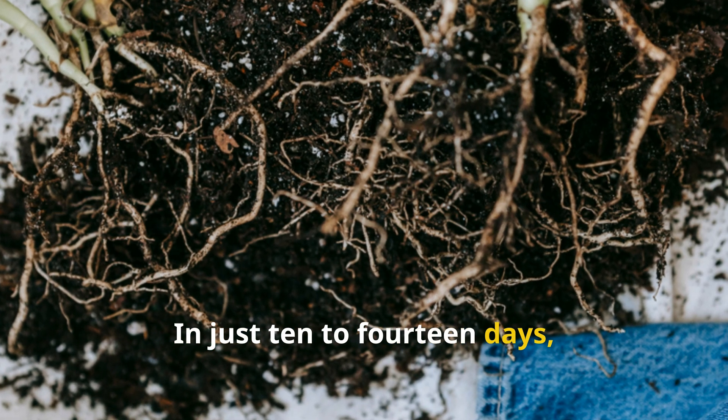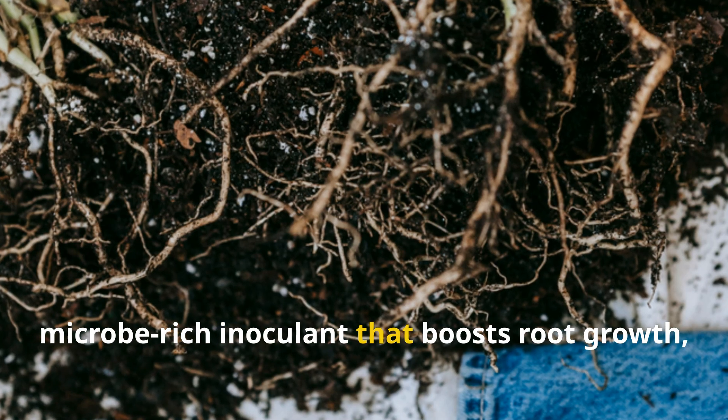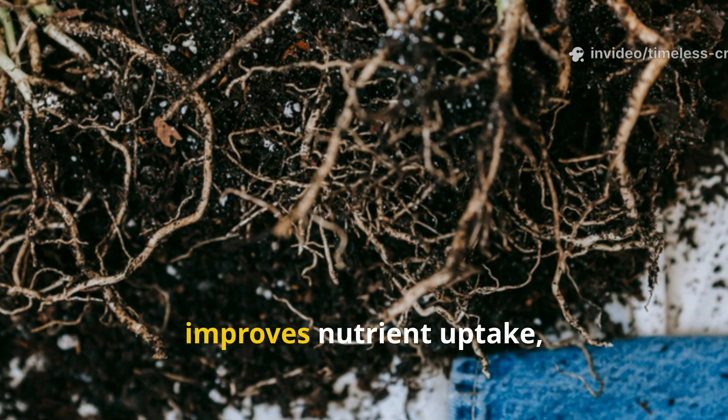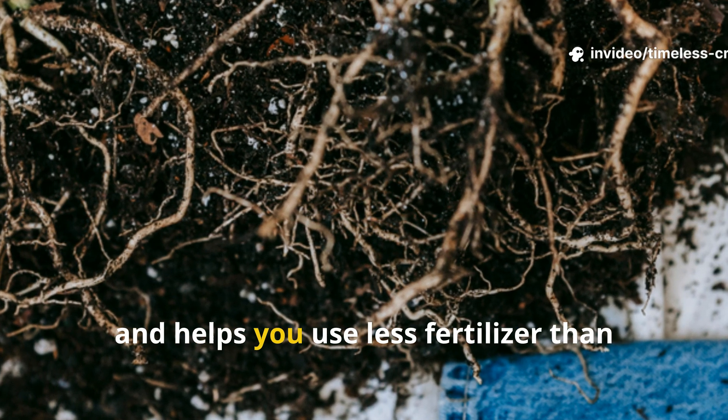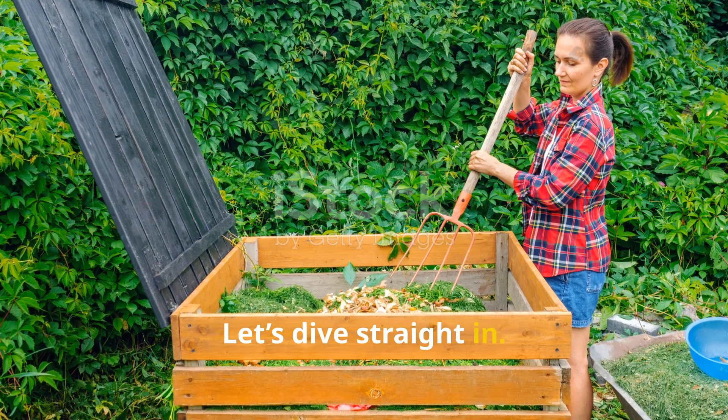In just 10 to 14 days, you'll have a potent micro-bridge inoculant that boosts root growth, improves nutrient uptake, and helps you use less fertiliser than ever before. Let's dive straight in.